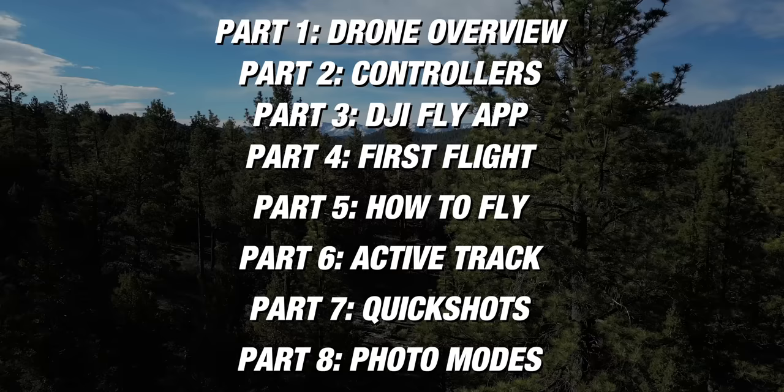Towards the end of this video, we'll talk about all the different photo features you have accessible. Once you have a complete understanding of this drone, I'll point you in the direction of some other videos that are really going to help you take your storytelling to the next level, so you can craft some really interesting videos that your viewers are going to want to watch. There's a ton to unpack, so let's get started.